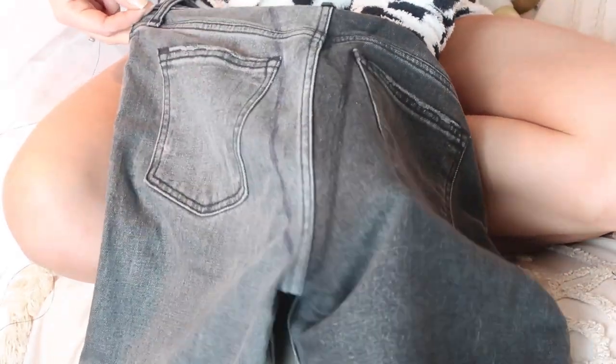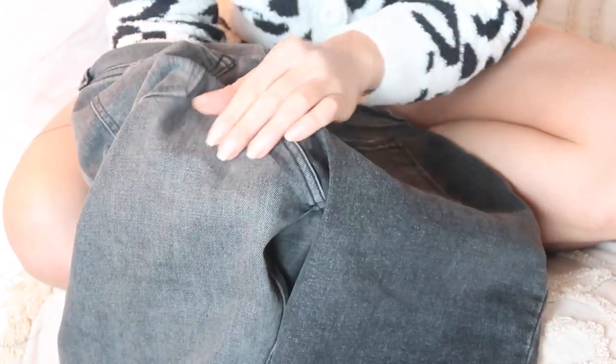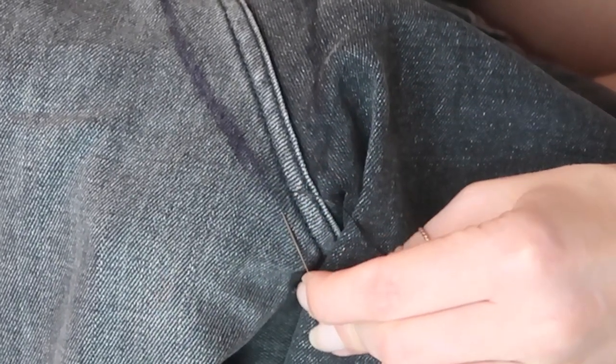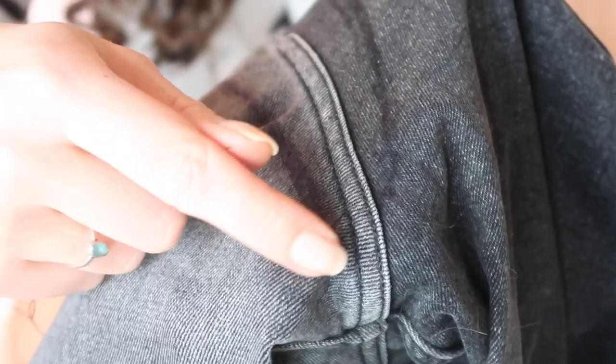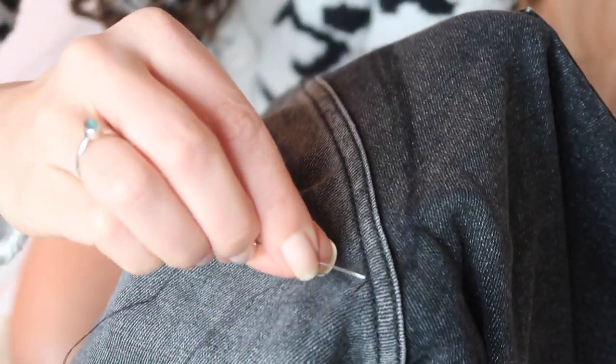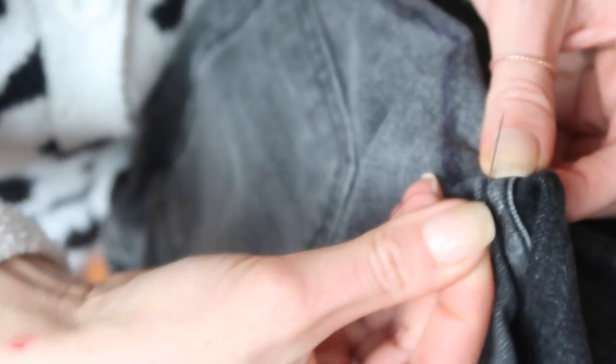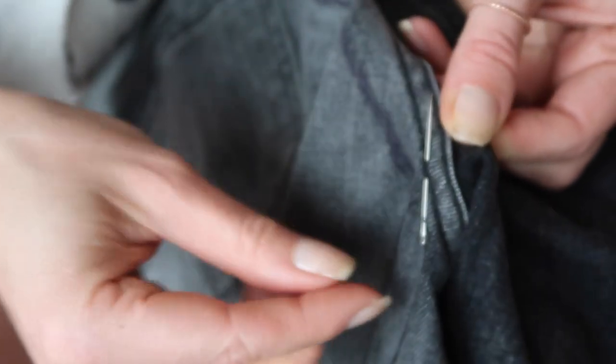I'm beginning with black thread because it's the closest match to my jeans. If you have blue jeans, I would recommend finding as close a blue color as possible. With thread and needle, I'm going to go down to the lowest point where the marker starts and go right to the seam. Now we're going to take the needle and cross it over to where the marker line starts, then do one single stitch to get ourselves out and under. You can barely see the thread, and then we're just going to cross right back over into the seam and poke it out again, just a centimeter or two above where we started.